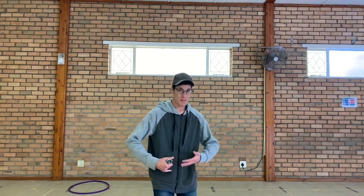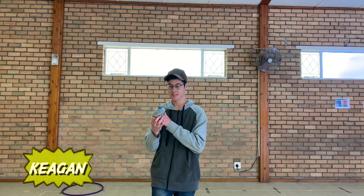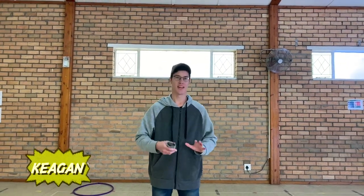Hey! So, my game is the toss the sock game! Let me just quickly explain how it works.